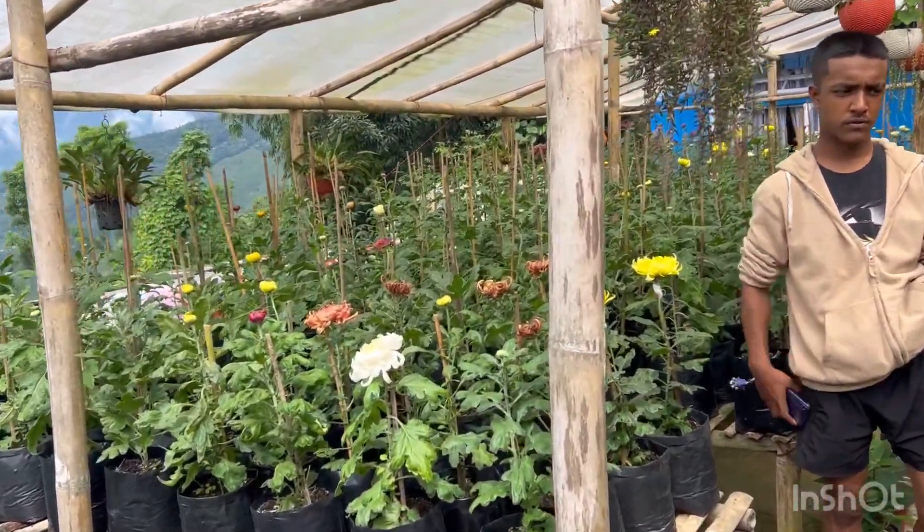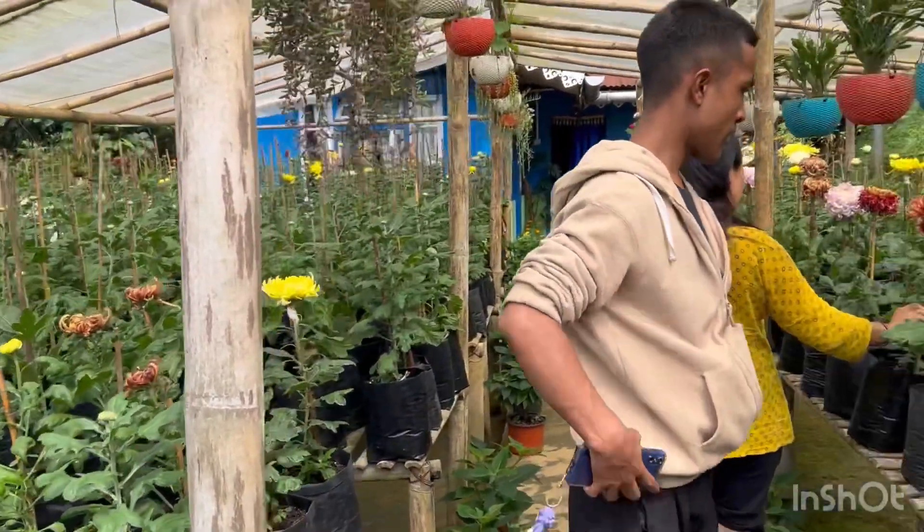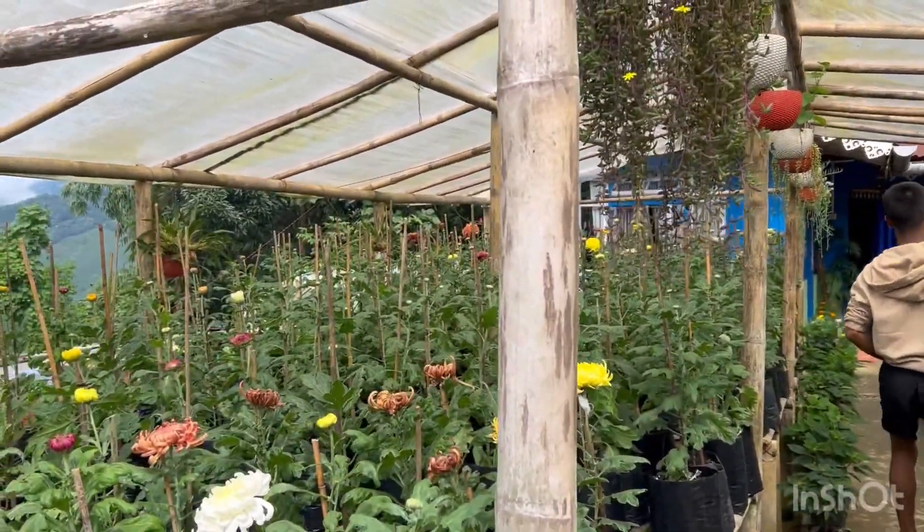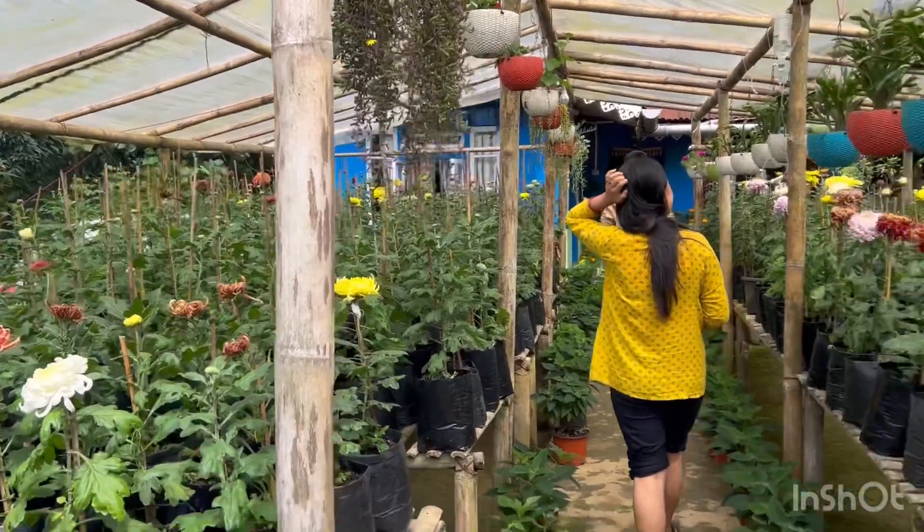I'm going to get to know my friends. I'm going to talk to you. Today we are going to be able to get some flowers.